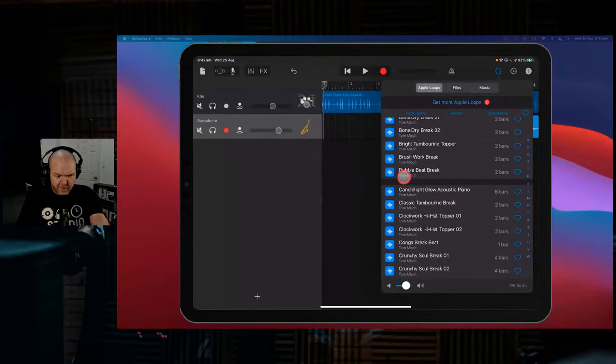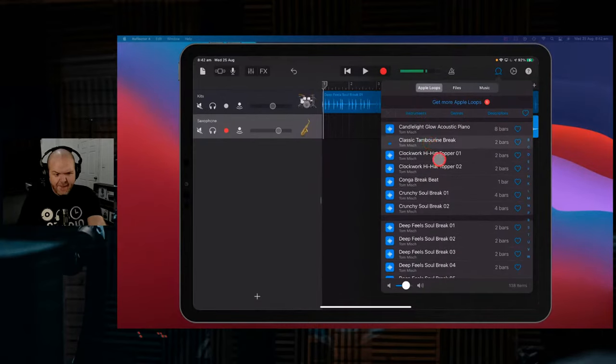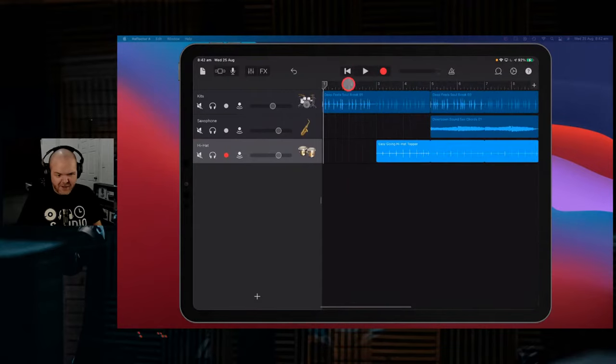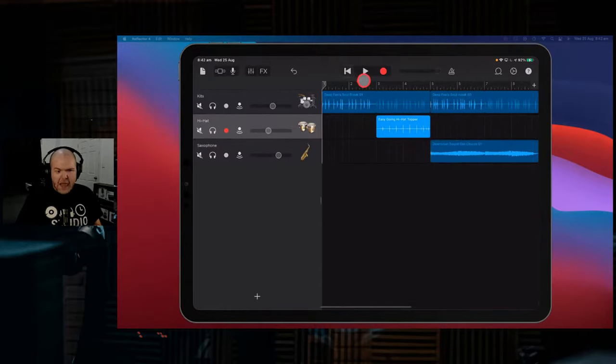What have we got that we can bring in for this second part? Maybe some sort of a topper - maybe a tambourine break. I'm going to get super excited here, you have to keep me on track. Maybe the easy-going hi-hat topper. Let's bring this in from bar two, kicking in with the funky break. We'll add the topper - maybe we just bring it in here to enhance it as we go through. We won't add any more drum sounds because we do want to use our beat sequencer.